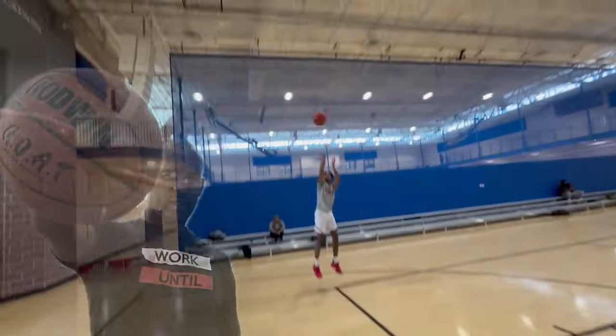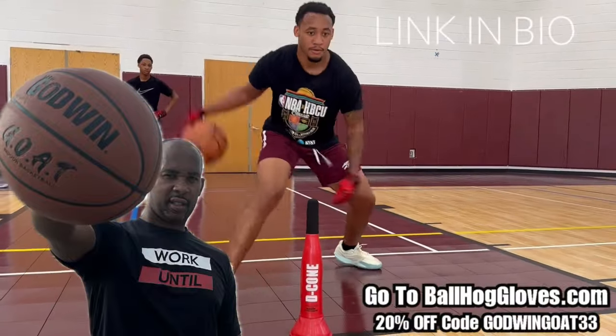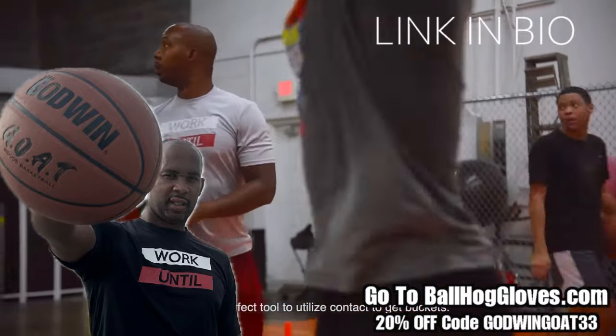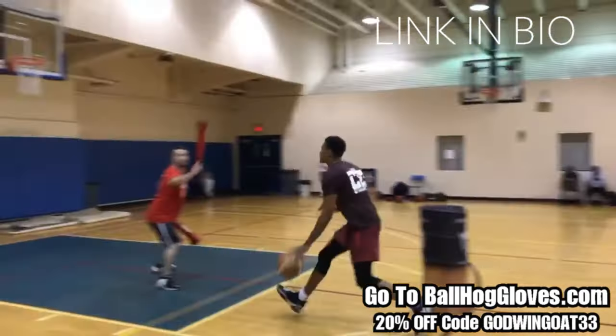Introducing the Godwin GOAT. If you're looking for a durable, high quality indoor basketball that looks good and feels good, then check out the Godwin GOAT at BallHawkGloves.com. We also have pads, ball handling gloves, and shooting eggs. For a limited time, use discount code GODWINGOAT33. Click the link in the bio.